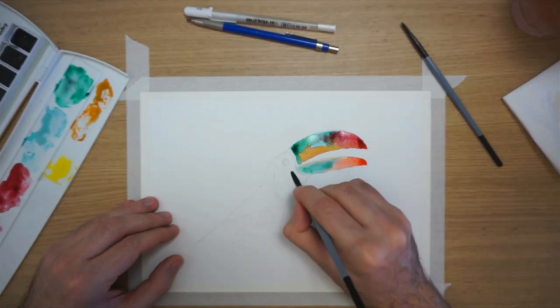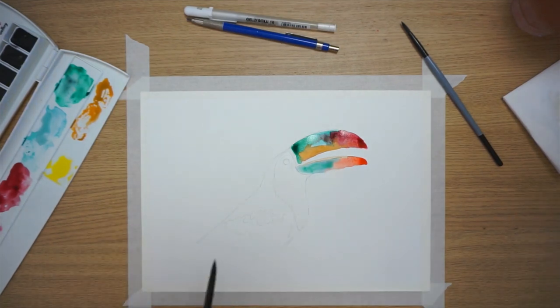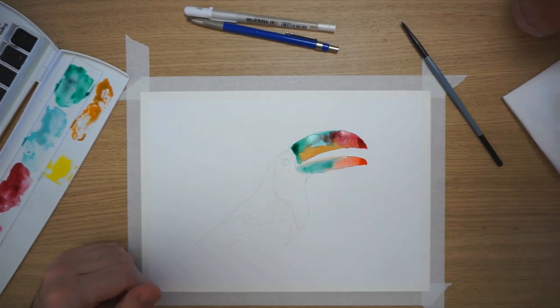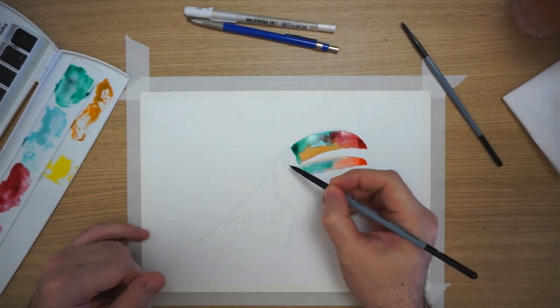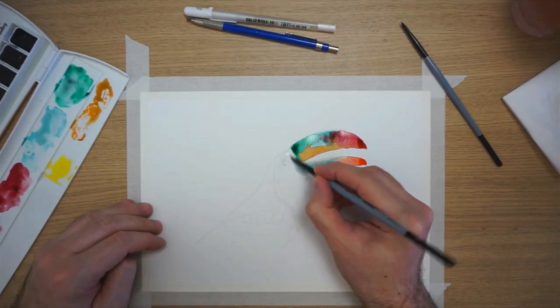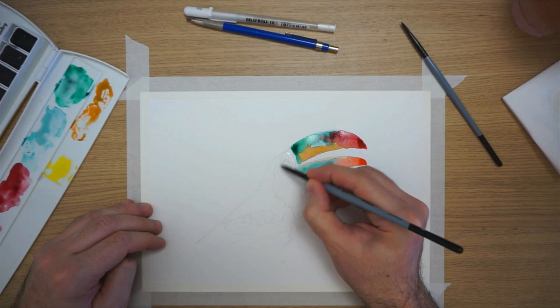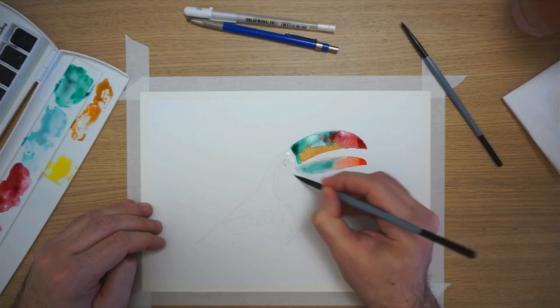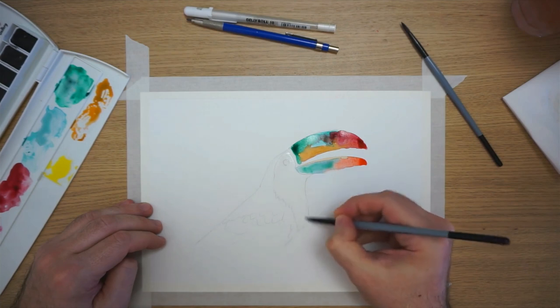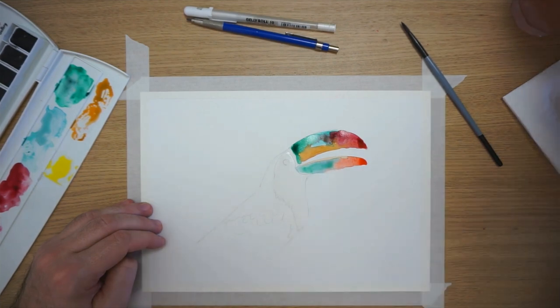For the eye, I'm just going to water over it because we're going to apply the black of the eye at the end when all the color here is dry. The area around the eye is a little bit bluish, so I'm going to use the water I applied just now to basically wash around the eye in a nice way.